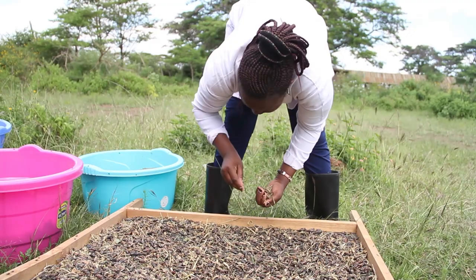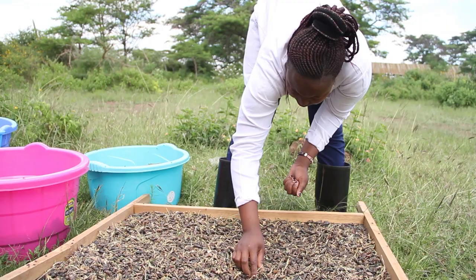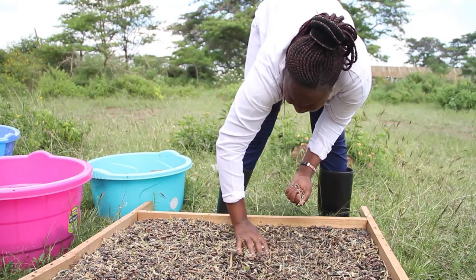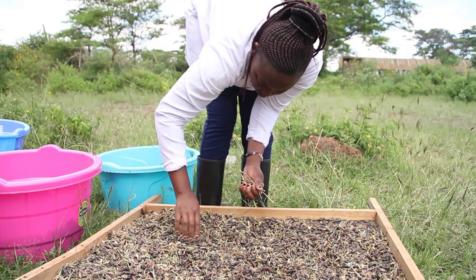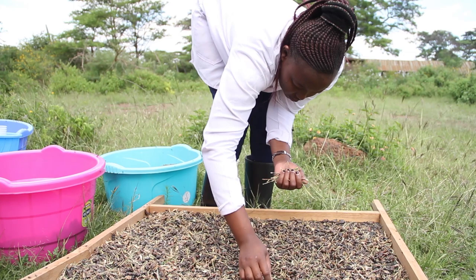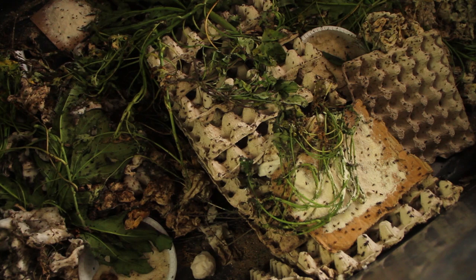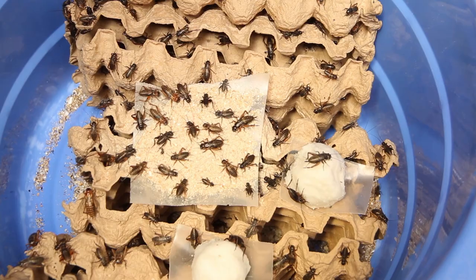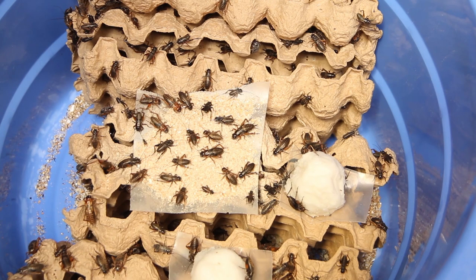There is no rule saying cricket can only make one, two, or three things — it's very open. For example, the protein content is very high at 60%. Omena has 30%, fish about 30%, beef about 25%, and chicken about 30% protein. So cricket has twice as much protein as most foods we call protein sources. What's interesting is that this protein is not only high but also very digestible, and its amino acid composition is superior to a lot of other proteins. Given an option between beef and cricket, I would go for cricket any day.